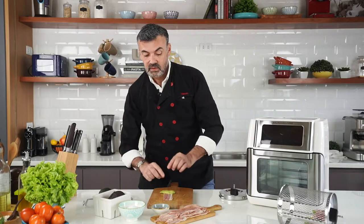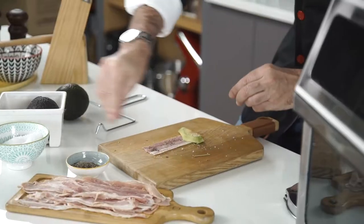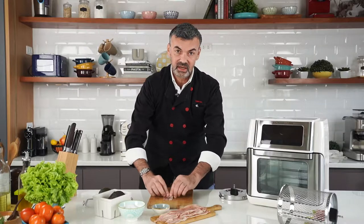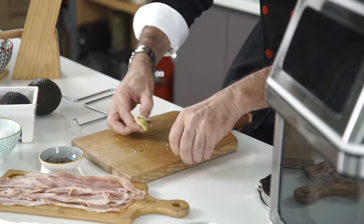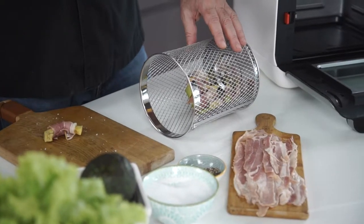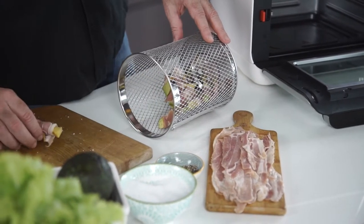It's easy. Peel and slice an avocado, salt and pepper. Wrap your avocado in your bacon or pancetta if you like better. Close with a toothpick. And voila!